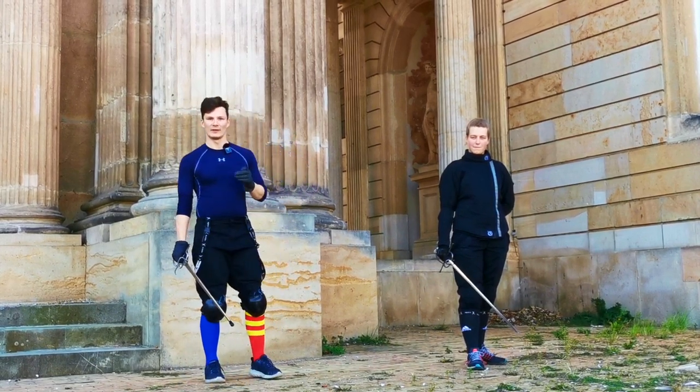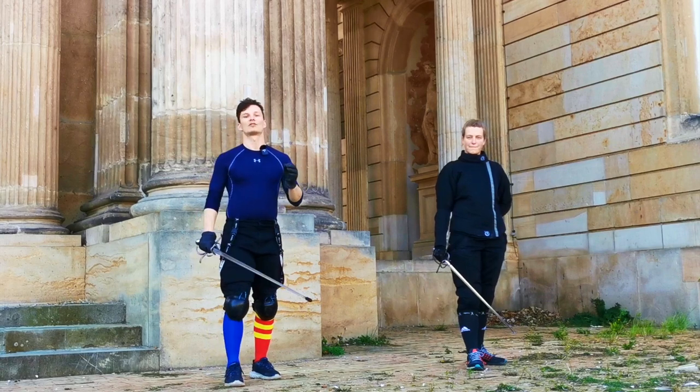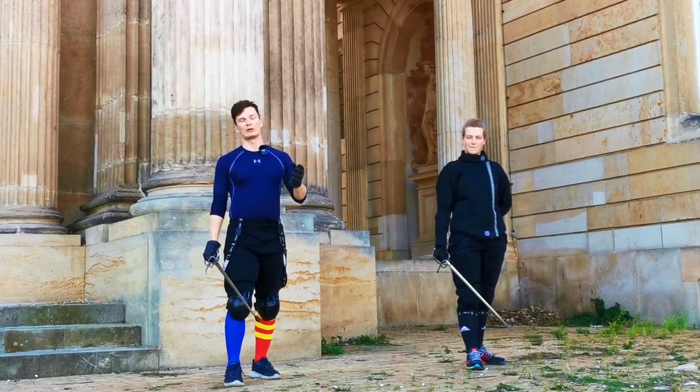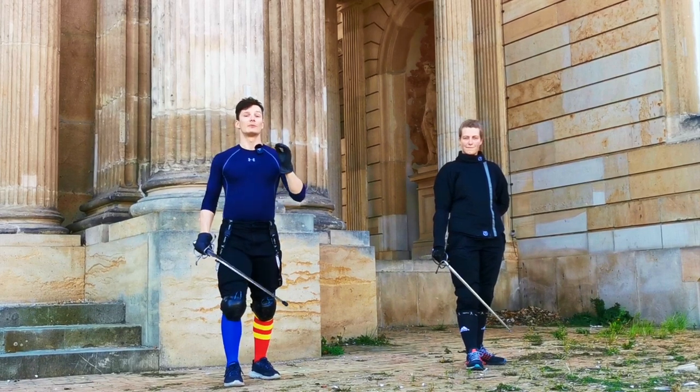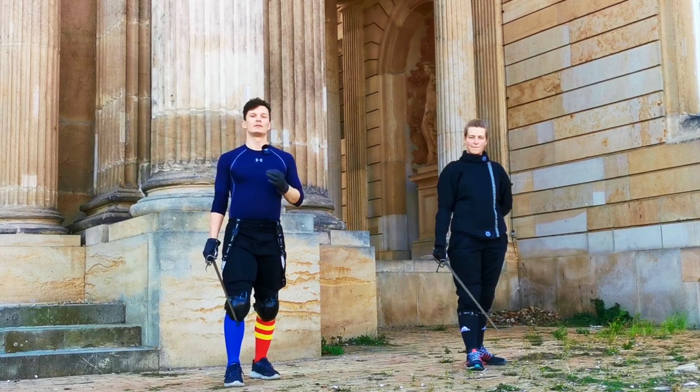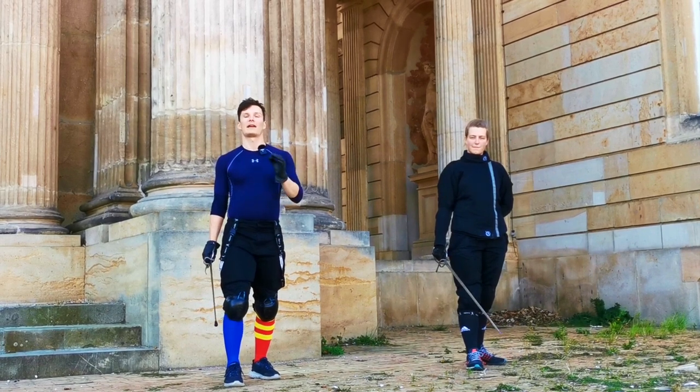Today is all about the perfect play, which consists of just two to three motions depending on how you count it. It's really awesome because Vidjani describes the body mechanics of this perfect play in great detail.